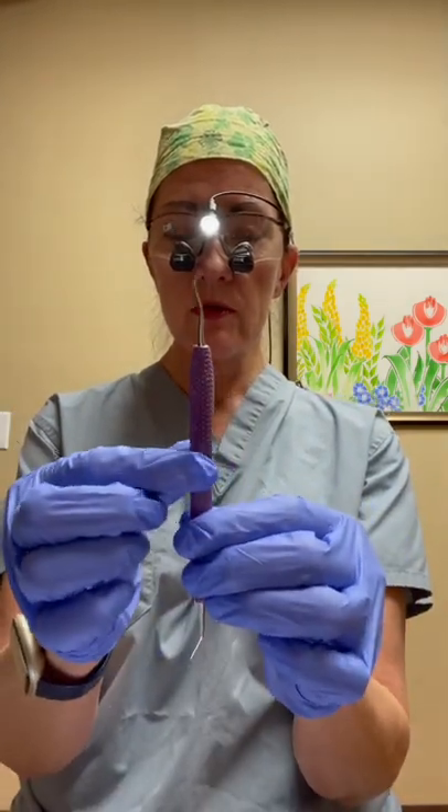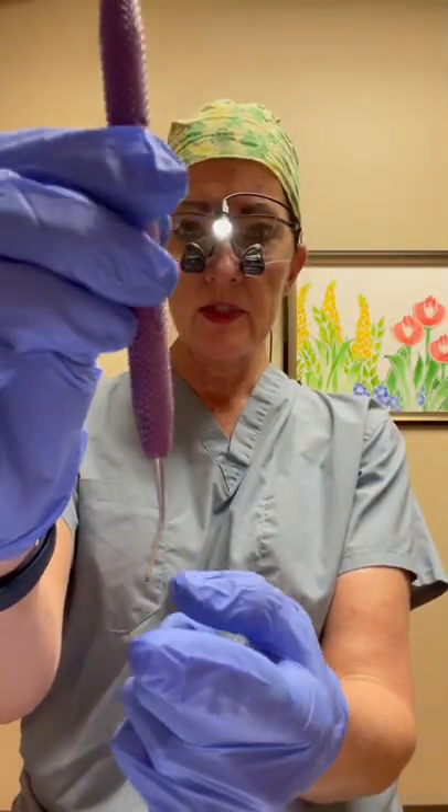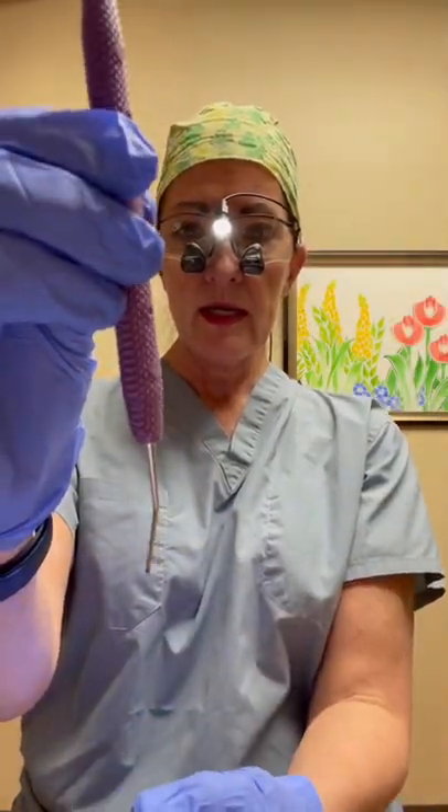I was recently asked how do you sharpen instruments that look like a spoon or a scoop? I'm going to demonstrate on one of Trish O'Hare's instruments, where it has the sickle on one end and then the little scooped end on the other end.